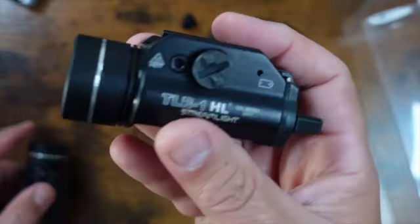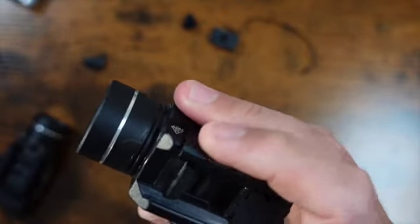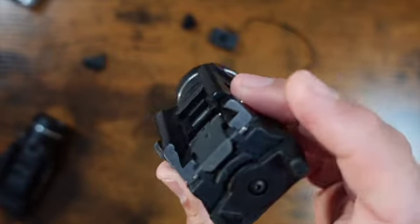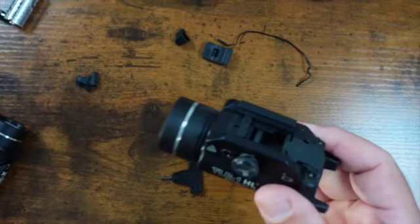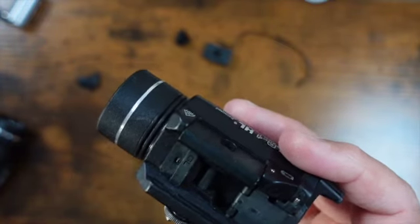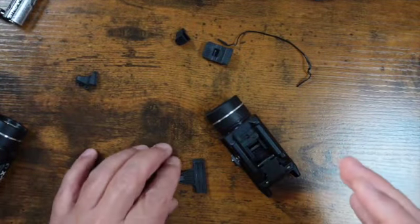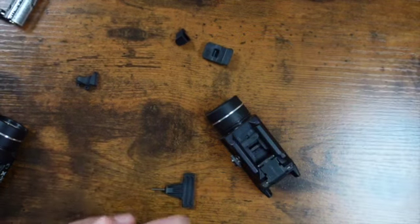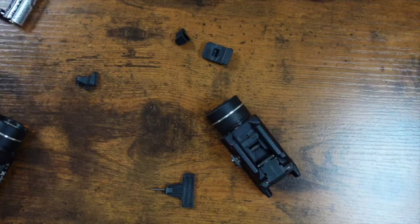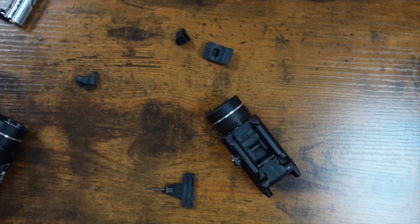I want to go over the similarities with the Streamlight TRL-1 HL. I like it to a point, but we'll go over that too. As some of you may know, I like the Surefire X300. I have an X300 Ultra on my duty gun and I like it. I was really looking to get another X300 Turbo for my Sig Sauer build, but it's $300 — actually almost $400 depending on where you go. I've seen it as low as $320 on a website, but even on Amazon it's almost $350 to $360. That's a lot of money.